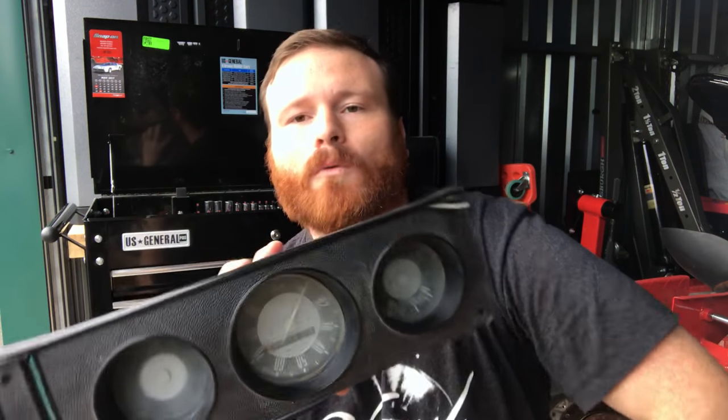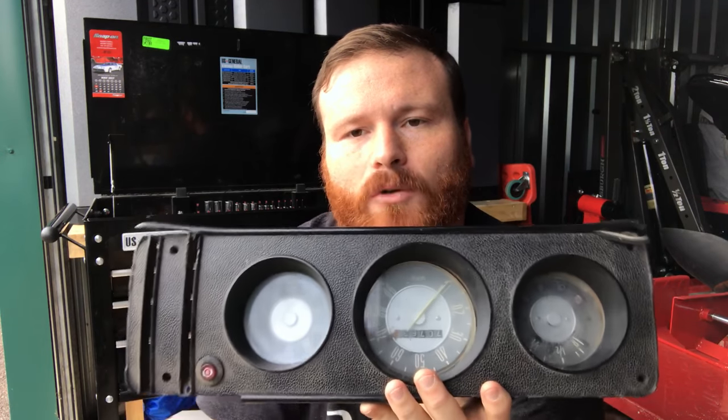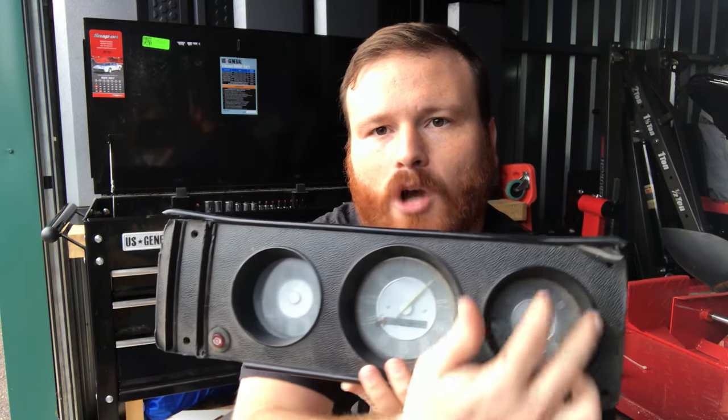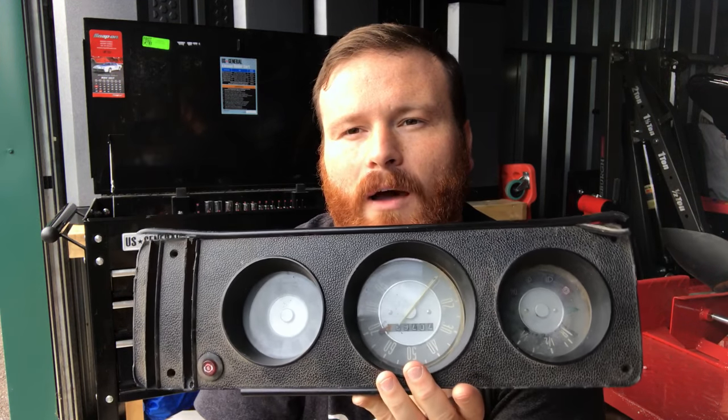My thoughts were — I know I can do custom gauges from like Auto Meter, but Dakota Digital makes really custom gauge setups that I thought I'd use. I'd make a panel and drop it in — it's all one piece. Rather than having gauges everywhere, it's all built into one unit. Anybody out there, give me some opinions if you've used Dakota Digital.